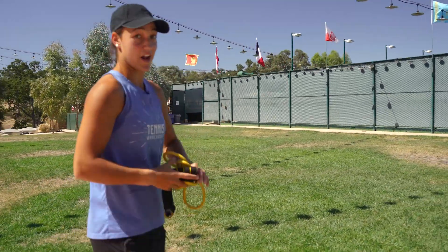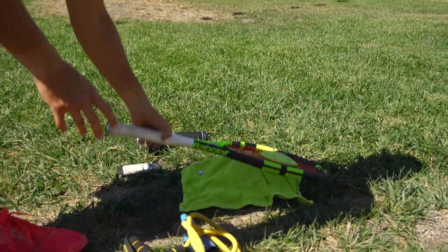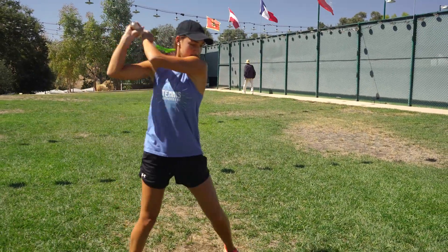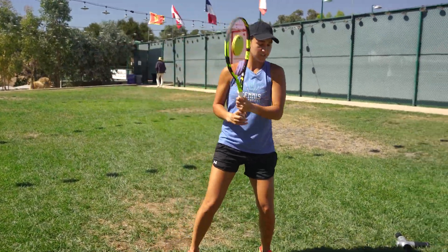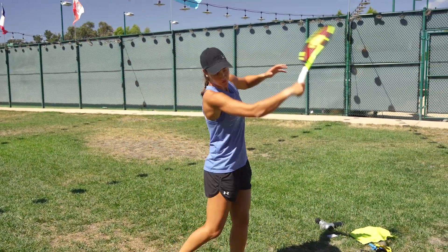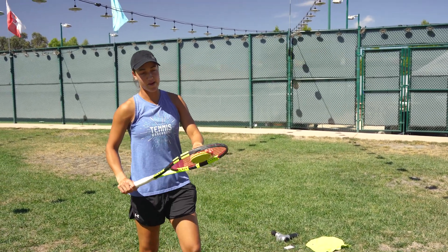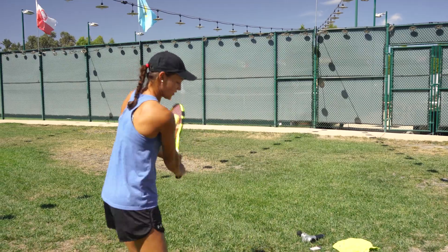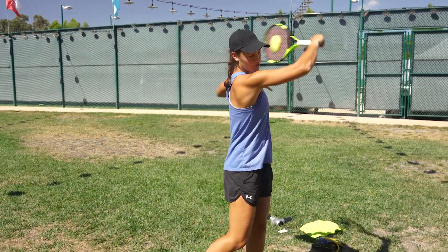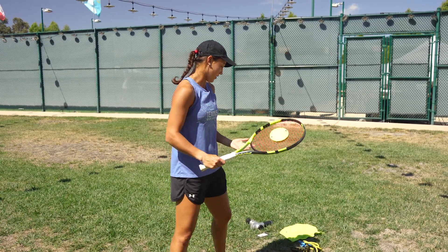Next I'll show you my weighted racket, which is kind of unique to me — I really like using this before I play. It works on hand speed, and you just go through your general swing motion, through all the strokes. I like doing the serve too. It's cool because you can feel the momentum as if there was a ball on the racket. It's really good to warm up your stroke before you actually hit a ball, and then when you go hit it feels like you've already been playing.